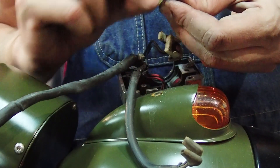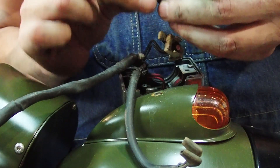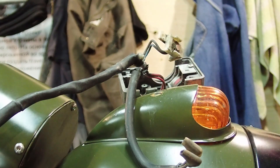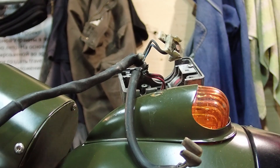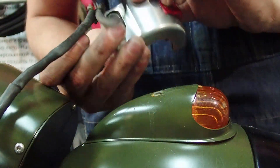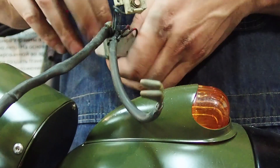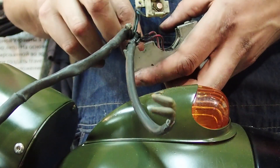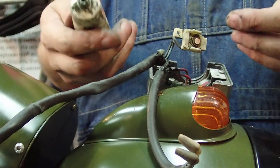Once you get the contacts done, for the spring I like to just give both ends a slight polish — nothing much. Then it's time to put it back together. First, this button just sets in there — it just plops in. It's kind of hard to show and do at the same time, but push him down.